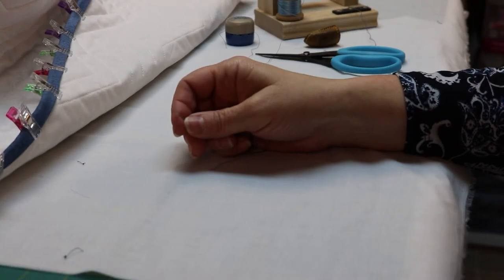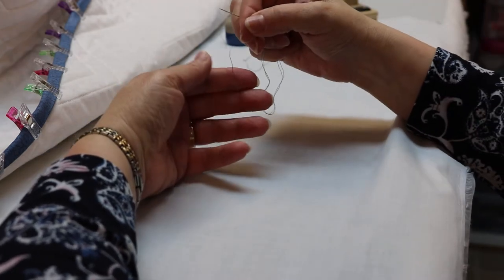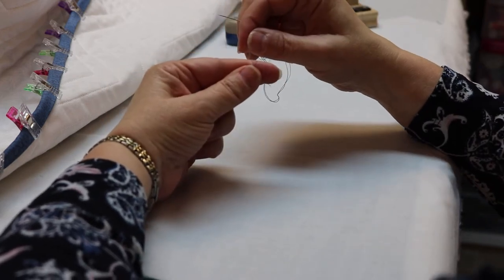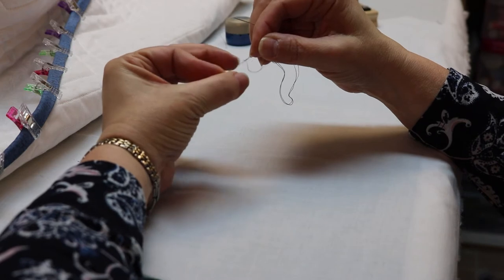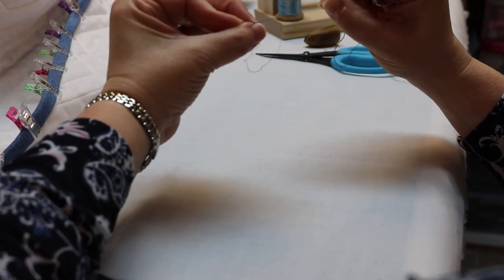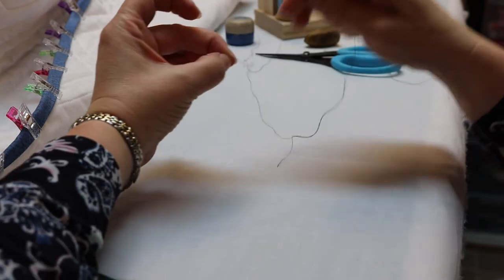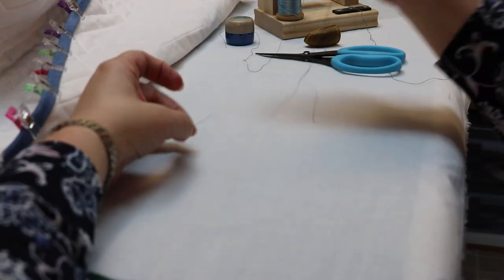Let me show you how to tie a couple of knots. I learned something new from Debra — she ties knots differently than I do. She lays her thread across her index finger and pinches it with her thumb, then wraps the thread around her finger to make a little X. Now roll those two threads off your finger, use your third finger to pinch the threads, and slide. Your third finger holds your knot right there.